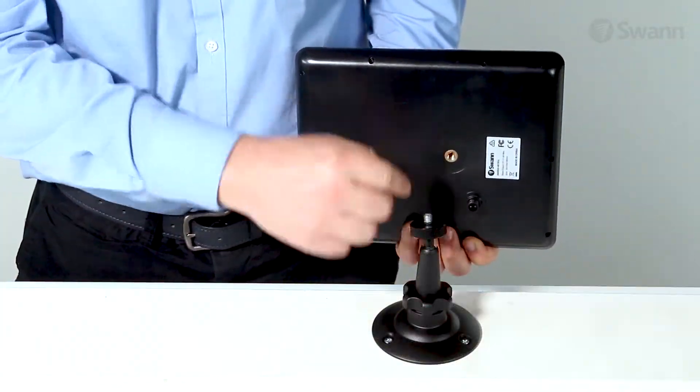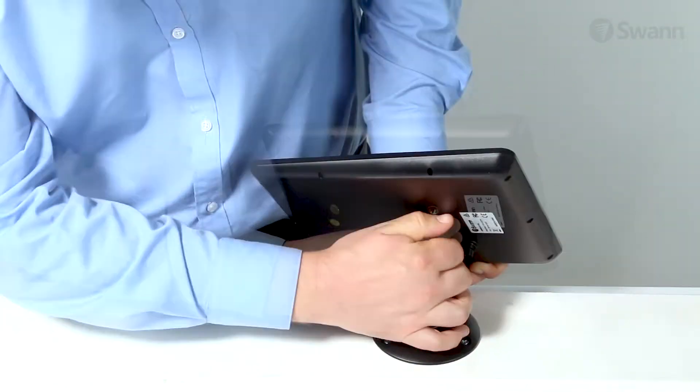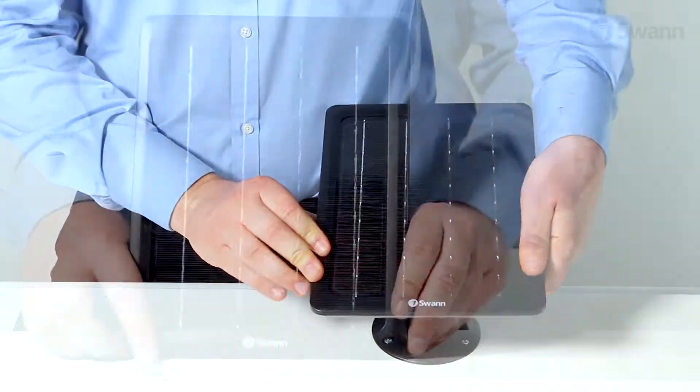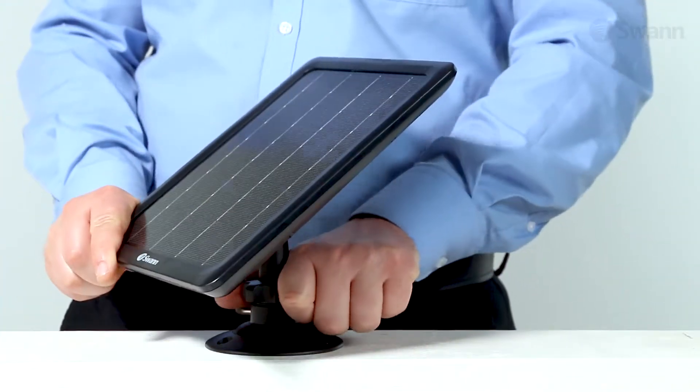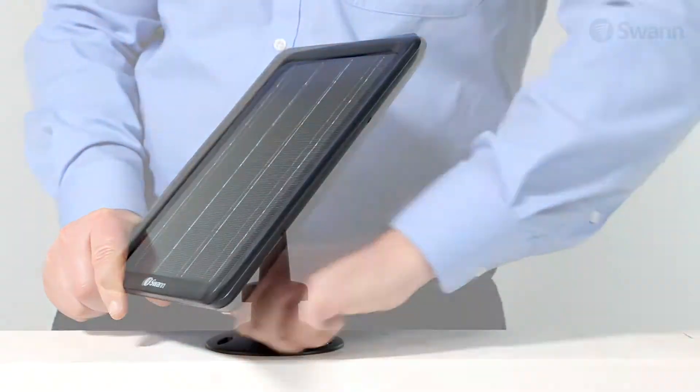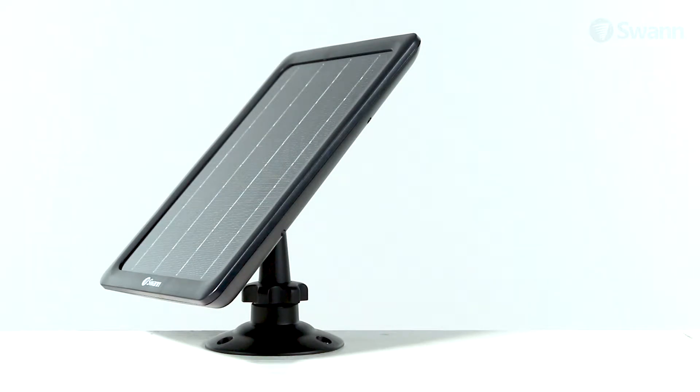Next, align the panel with the swivel head mount and screw it into the panel to secure it. Then tilt the panel towards the sun, away from cover and shade, and tighten the locking nut securely to hold the panel in place. Remember that performance is directly related to the amount and strength of sunlight received.